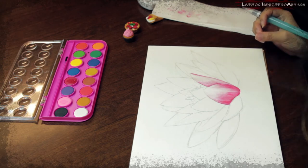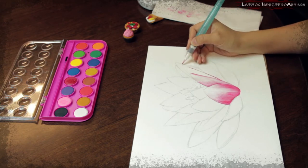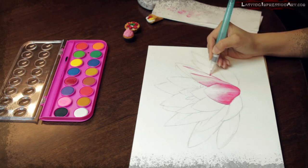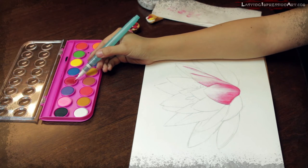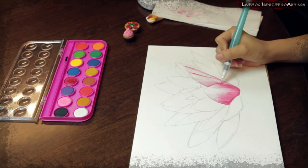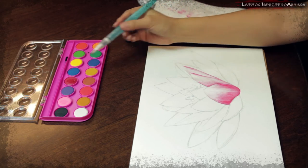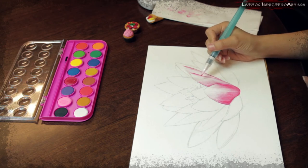I'm working on my next petal now — same thing: looking for the darkest part of that petal, marking it, then filling the color and blending it. Fill more color into that shadow. My second petal is pretty much dried, so let's work on it and try to make it look softer.